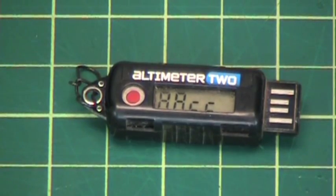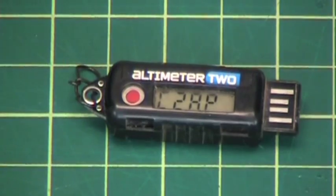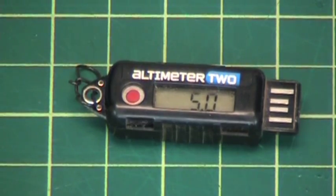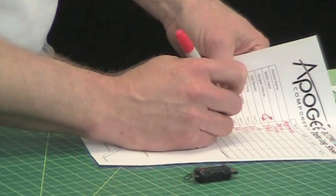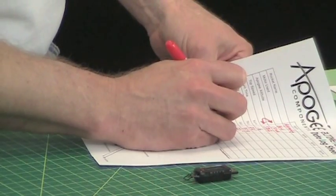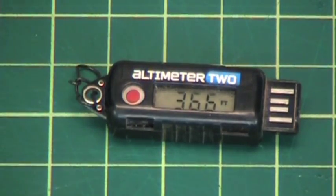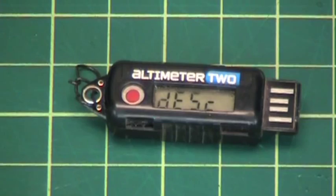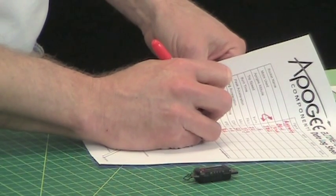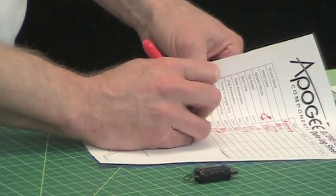Average acceleration is 9.2 G's. The coast to apogee is 5.0 seconds. The apogee to ejection was minus 0.4 seconds. The ejection altitude is 366 feet, the descent speed is 11 miles per hour, and the duration of the flight was 27.3 seconds.